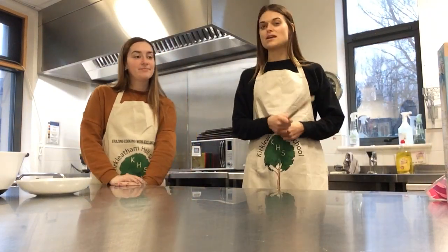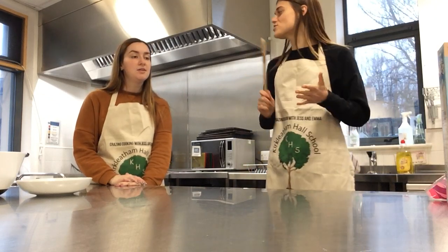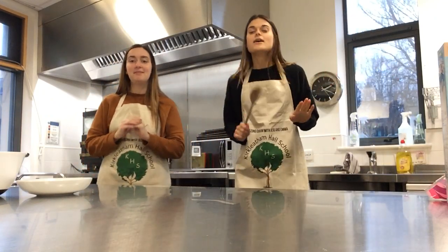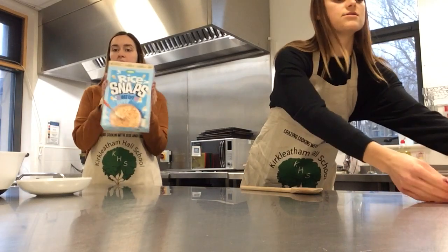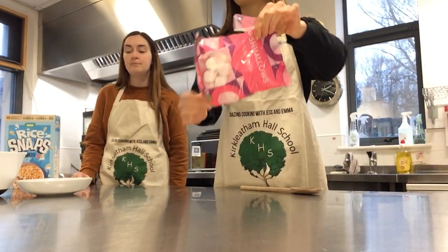Today we're going sweet. So we're going to do marshmallow crispy bars. I'm excited for this - it sounds good. It's really, really easy. So all you need is some Rice Krispies and some marshmallows. We've gone for bigger ones, but that's all you need.